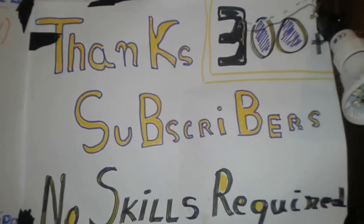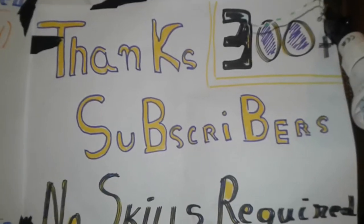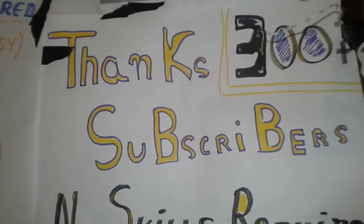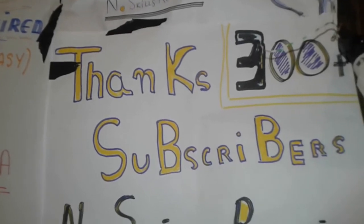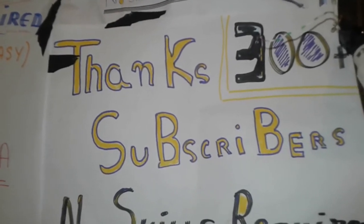Hi everybody, and thanks for the 300 plus subscribers. I'm going to present how to make a gravity generator out of a microwave oven motor. Let's get started.